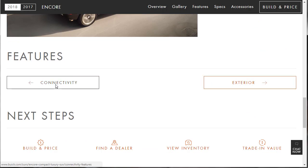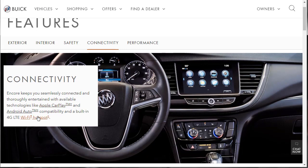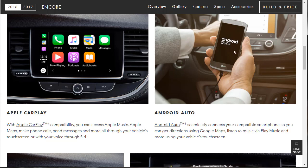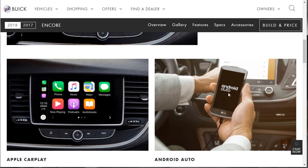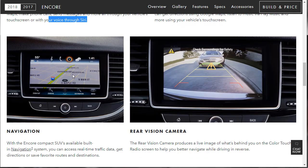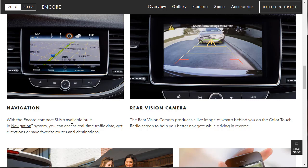Connectivity is our tech section: Apple CarPlay is available — not standard — along with Android Auto, 4G LTE, and the Buick infotainment system. You can make hands-free calls, access SiriusXM, and get navigation. These are proprietary systems, so they look the same regardless of manufacturer — Apple and Android control how they display in cars.